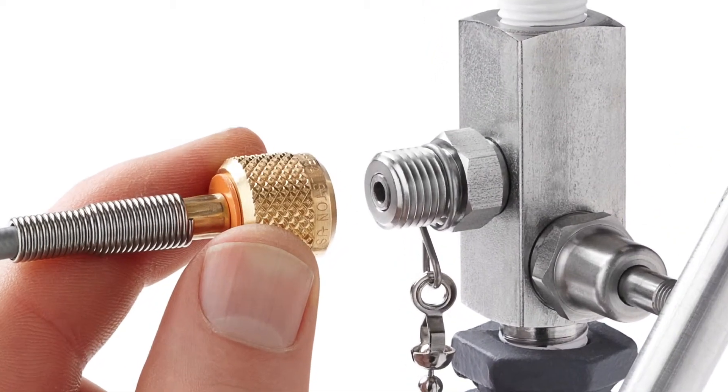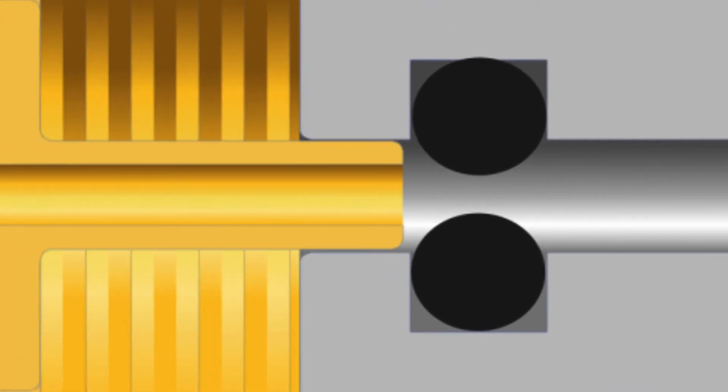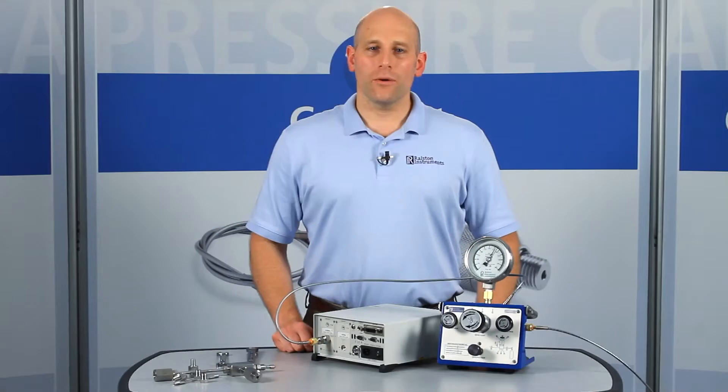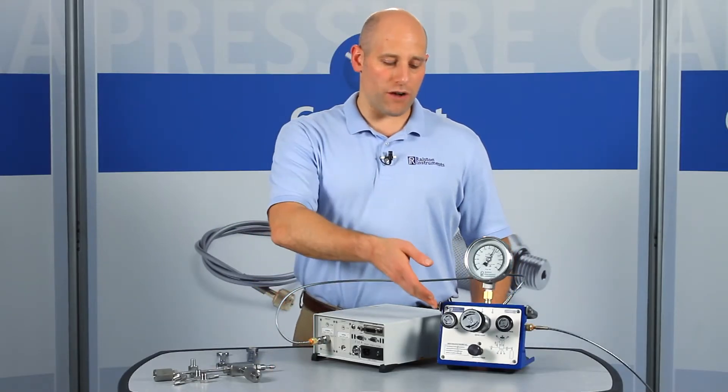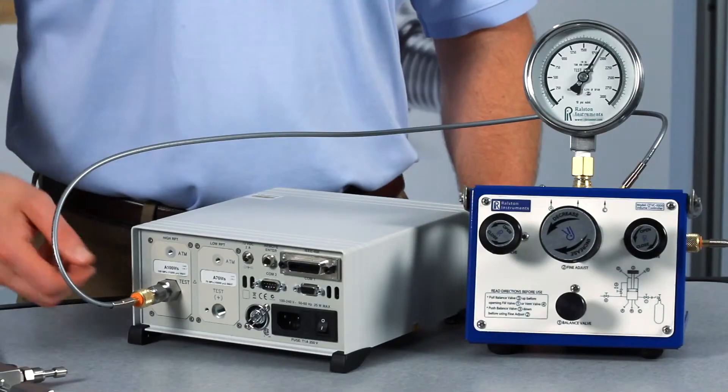The Ralston quick test system makes a quick leak-free connection thanks to the integrated o-ring pressure seals, and unlike some designs, these fittings won't weep. When you're done, if you forget to vent the pressure off with a valve, the Ralston quick test connection will safely self-vent instead of blowing off.